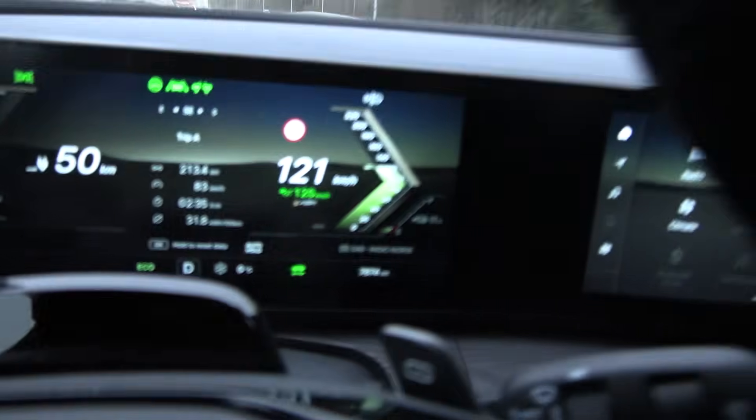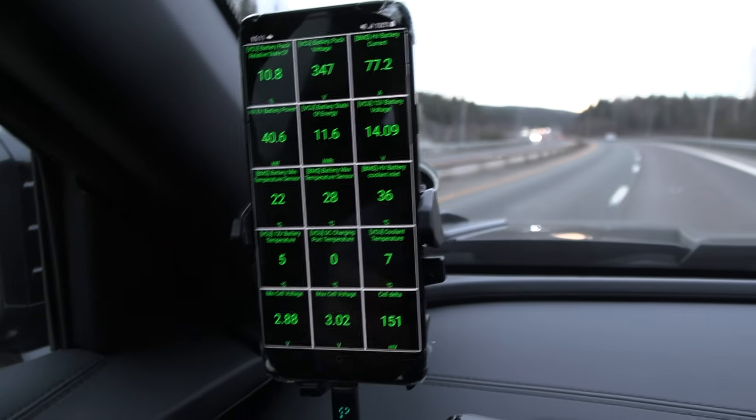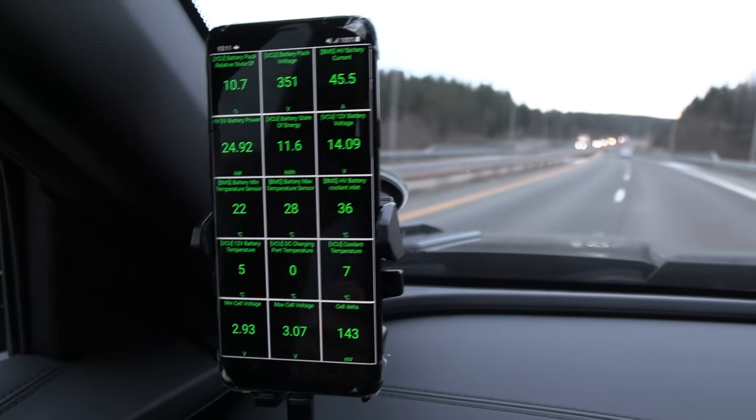I think we are almost done now. We're down to 11% — actually 10.8% more accurately. The battery heated up quite quickly even with the battery heater off.